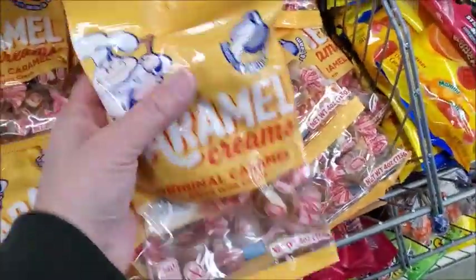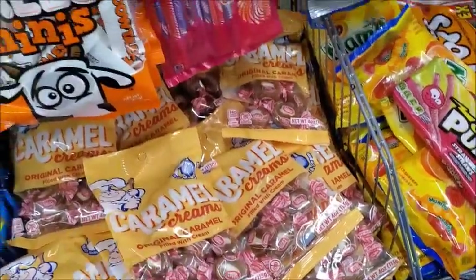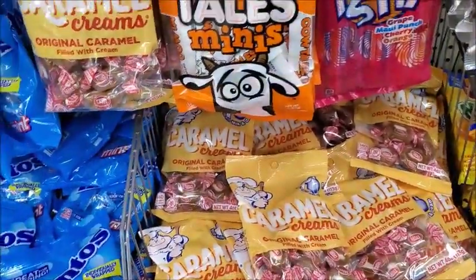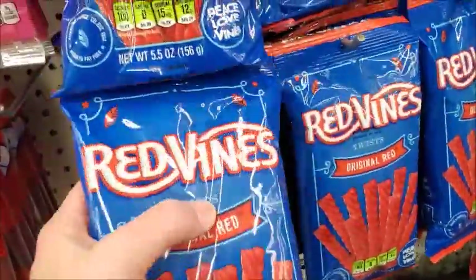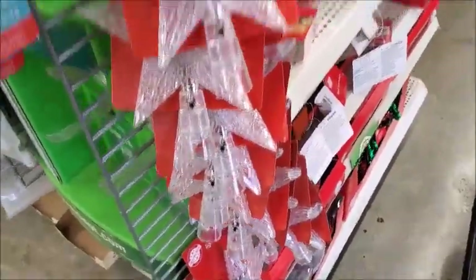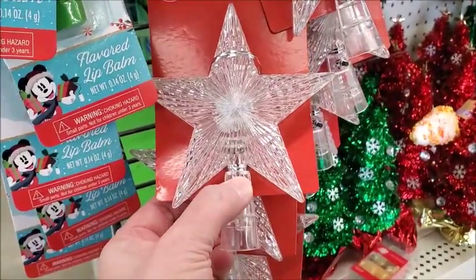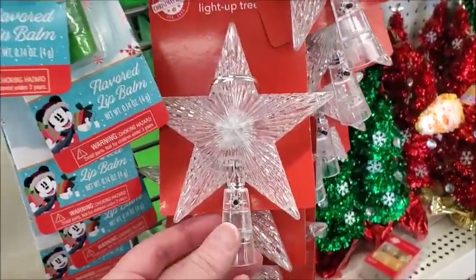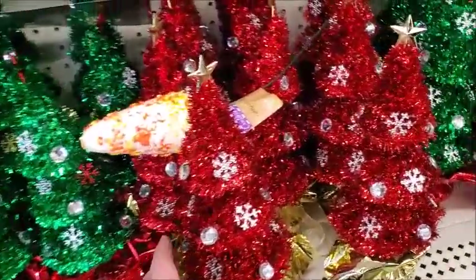Yeah, these are really good. There's some honey in there, but the price doesn't seem like a good deal. I'm going to get some of these for my friend — I'm going to start getting stuff to send for Christmas presents. Here's a star that you can put on the top of your tree and it lights up. Some more decorations — it's pretty.